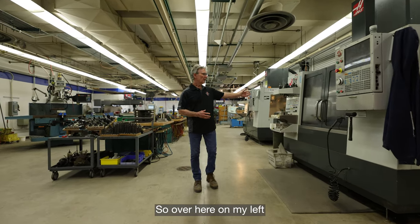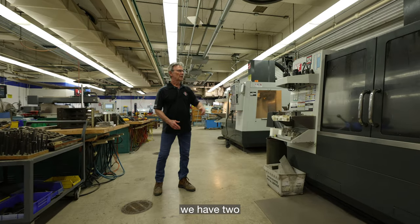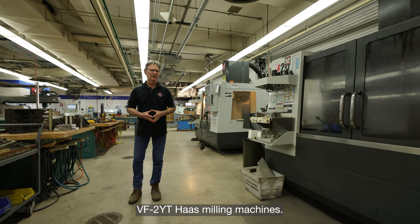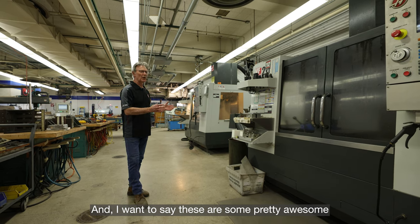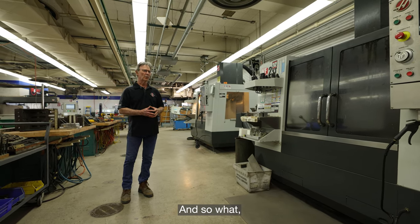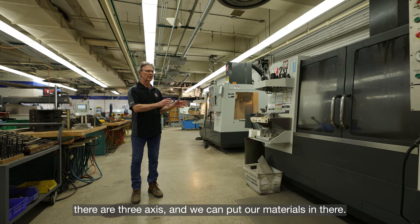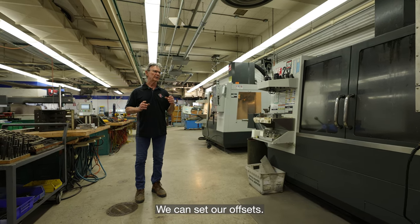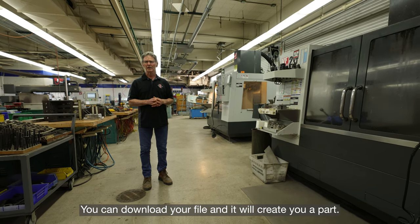Over here on my left, we have two VF2YT Haas Milling Machines — some pretty awesome pieces of equipment. They're three-axis and we can put our materials in there, set our offsets, download your file, and it will create you a part.